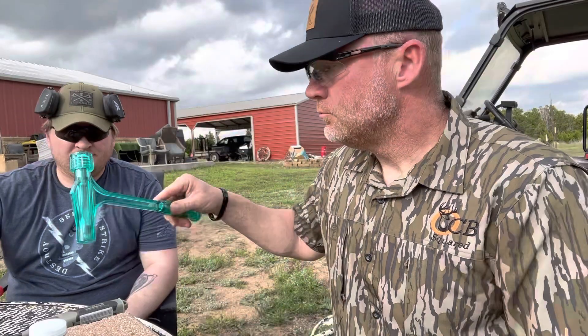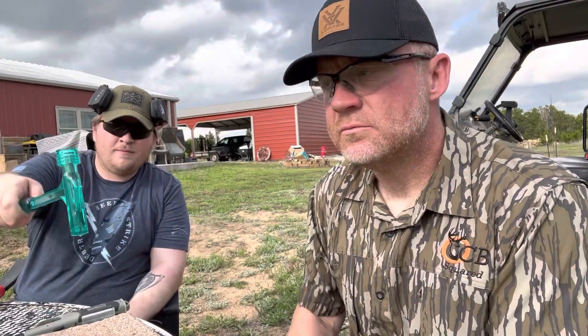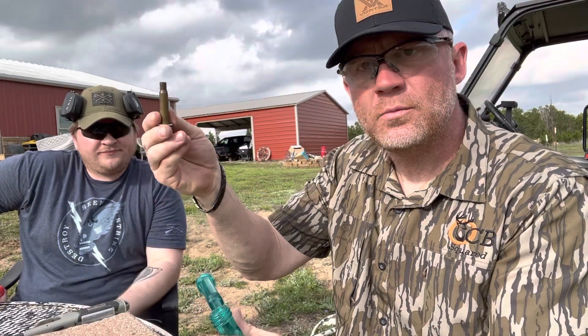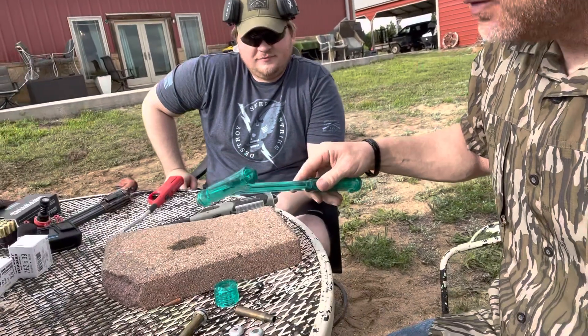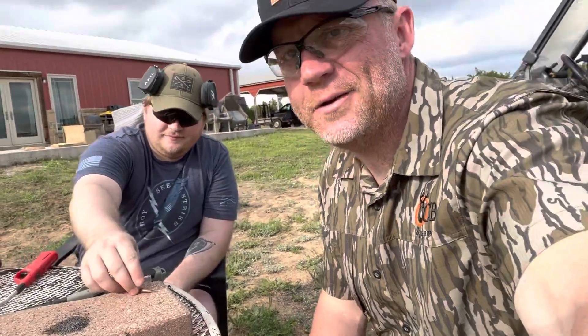You're gonna do the honors. Boom — bullet gone! Look at this: all you have left is gunpowder and lead.